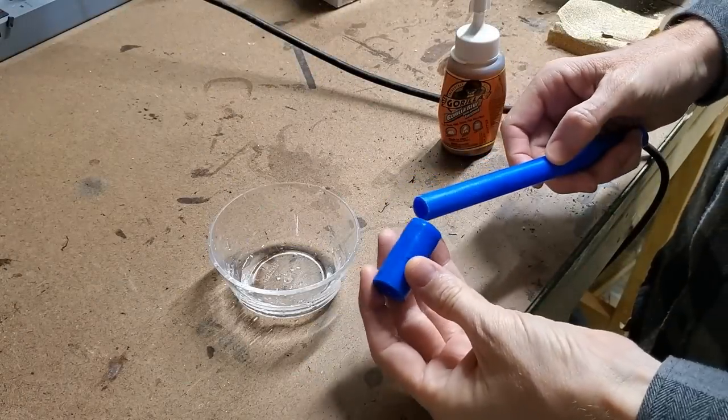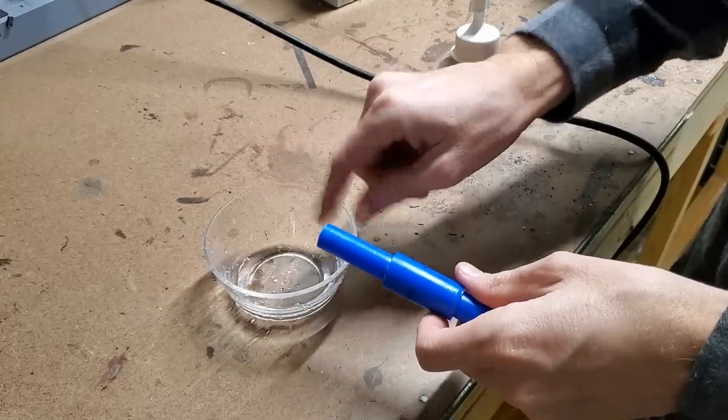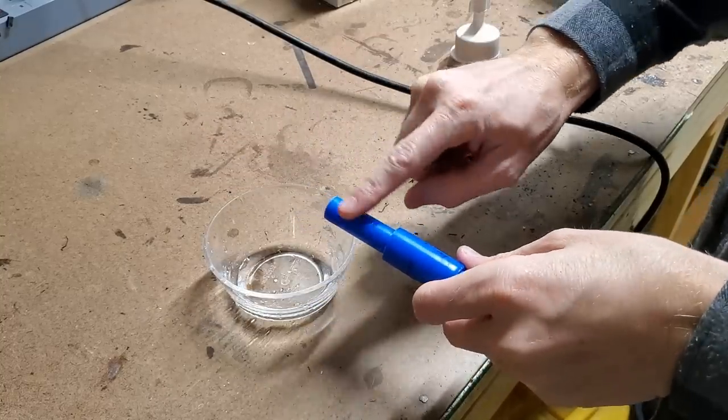Having failed to join the PEX pipes using PVC cement, I'm making another attempt with Gorilla Glue. This worked very well.